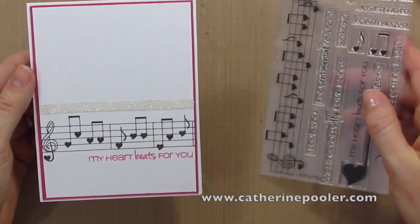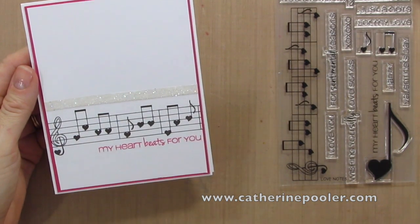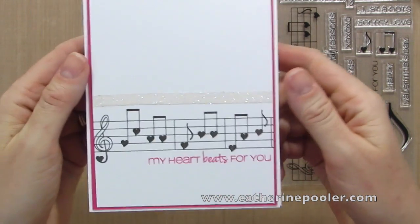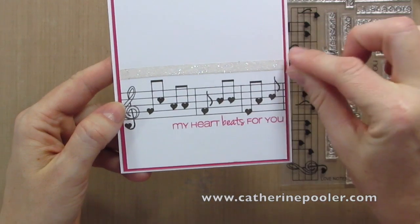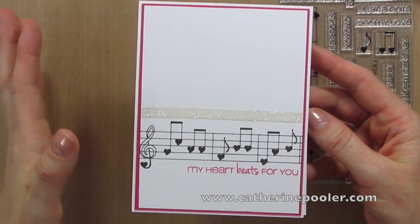We're using the Love Notes stamp set today. You can see I just took that large Music Notes stamp, stamped it right across an early espresso, did the little greeting below it, did some matting, and then I took Sticky Strip, put it across here and then covered it in glitter. So it's a pretty basic card, right? It's adorable.